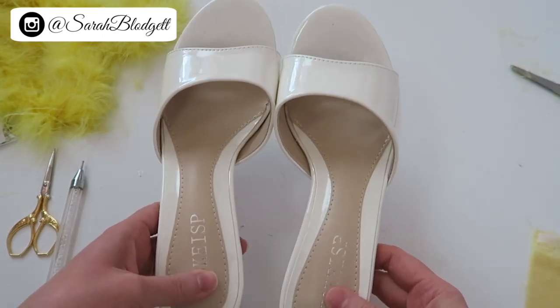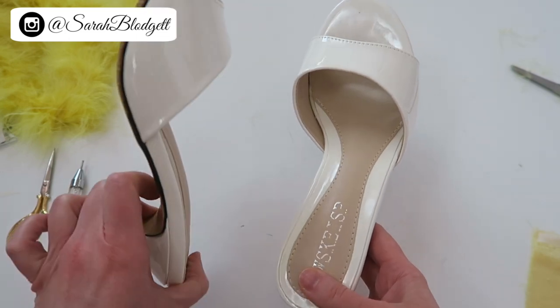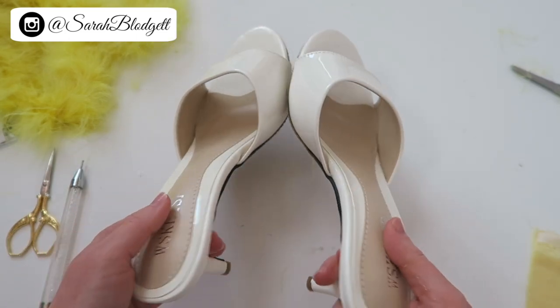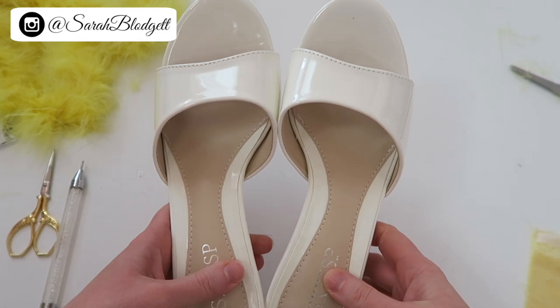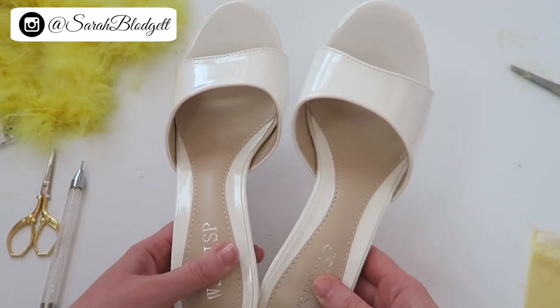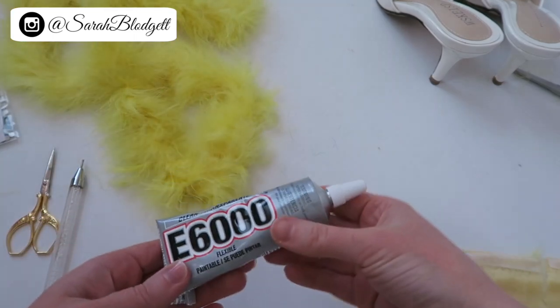I actually found these shoes on Amazon and they were pretty inexpensive, and surprisingly comfortable when I put them on — they've got cushion on them. I just wanted a nice neutral color, so I thought white would be really good, especially for an Easter theme. You'll also obviously need some marabou, some glue if you're gluing, and scissors. I have two different sizes.